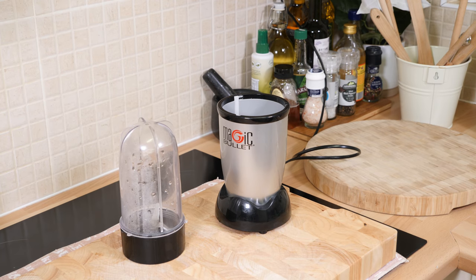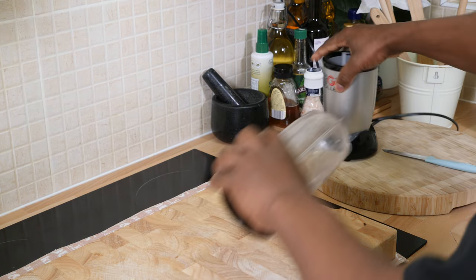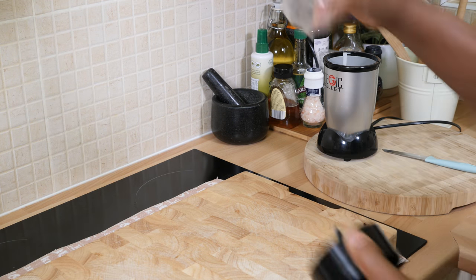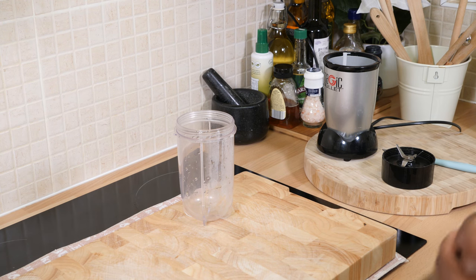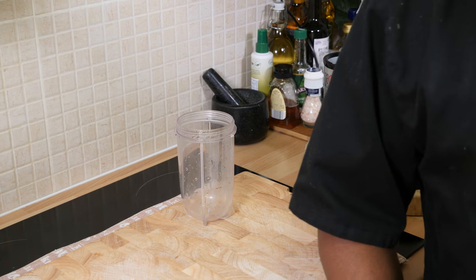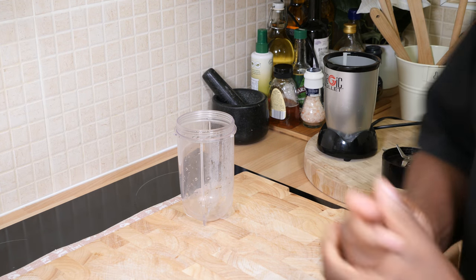Back in the kitchen with another one I want to share with you today. It's going to be a simple one. Right over here I have a blender and I'm going to show you how you can make yourself a beautiful smoothie recipe at home in your kitchen.